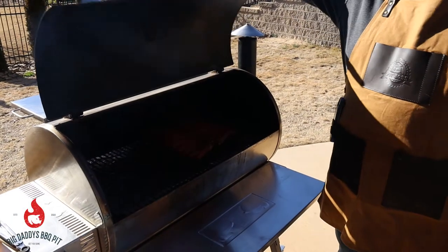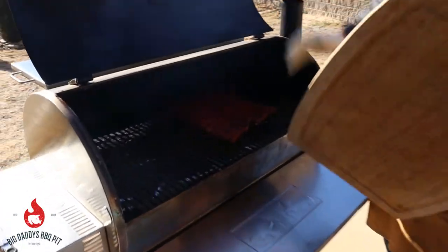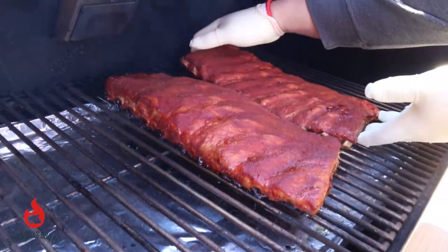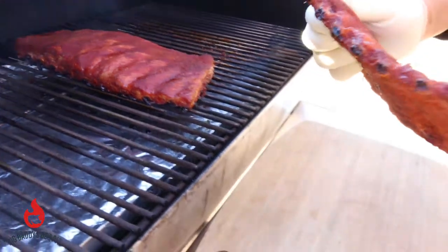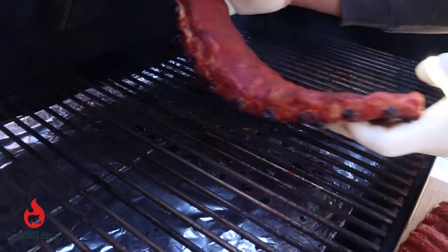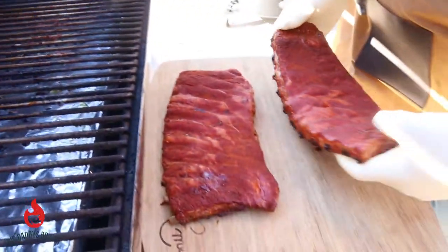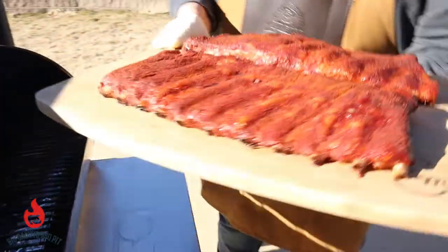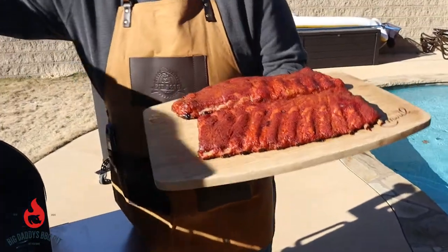We're gonna go ahead and pull these ribs and wrap them up. You can start to see a nice drawback on the bones — looking good. We'll take these over and get them wrapped up with some goodness.